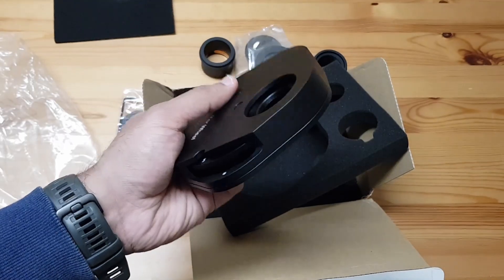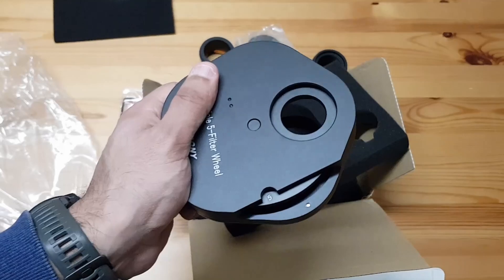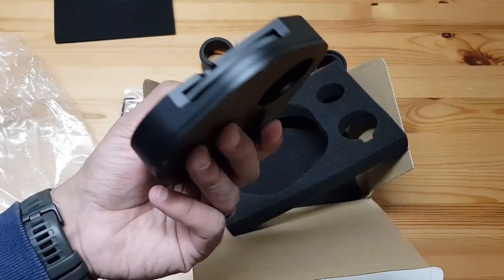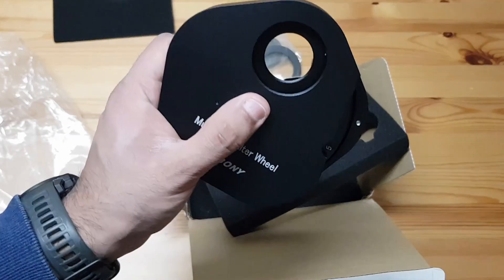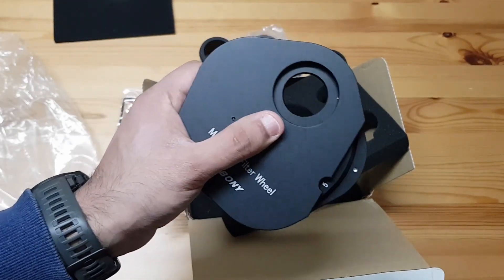I'll use it and then I can tell you fully, but at this stage my first impressions are that this looks very good. I will use it and maybe do a full review for you. Hope this is helpful to someone somewhere. Alright, bye for now.